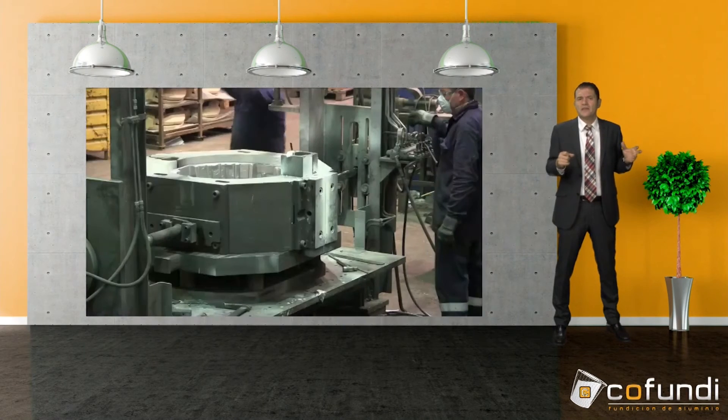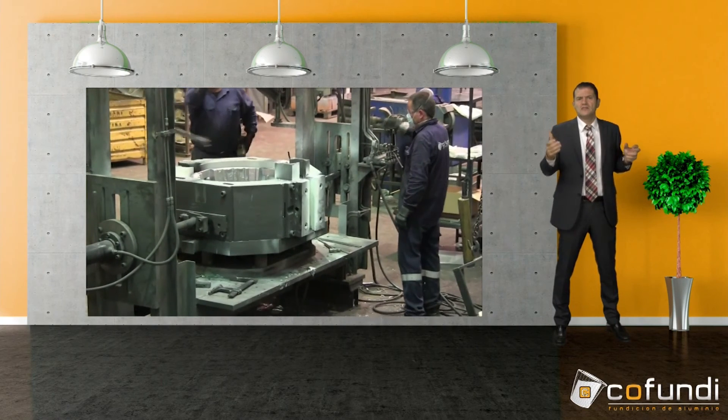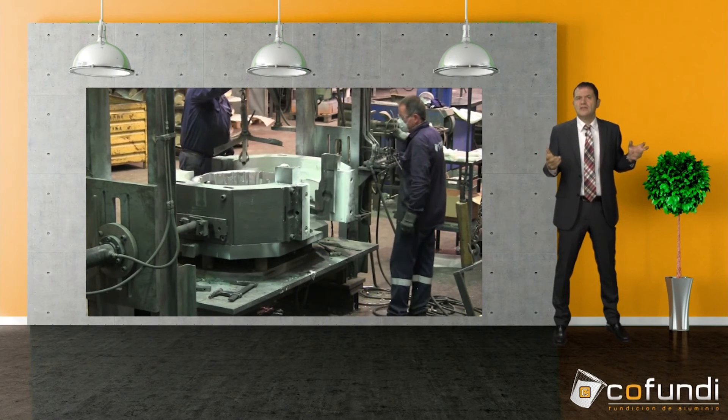Also it would be too hot to take it out by hand. We grab the part and extract it from the mold. You can see how the employees do not touch it because it's very hot and dangerous.